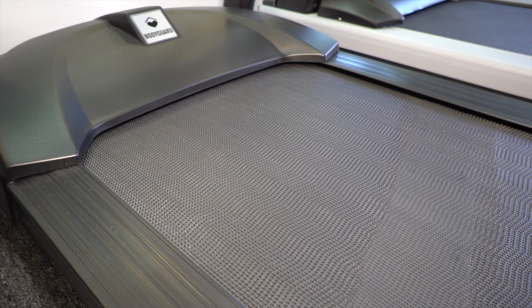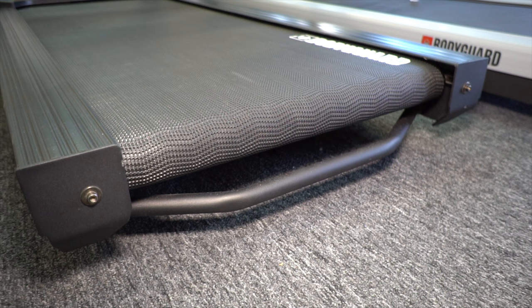Some treadmill belts are not so easy to access, which is great at keeping particles out of the deck area. However, it's not so easy to get your fingers under the belt. These treadmills require loosening of the tensioner at the rear of the treadmill.